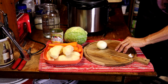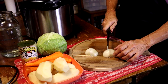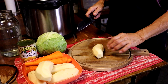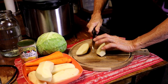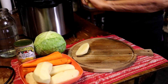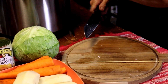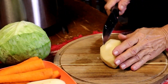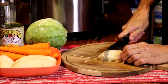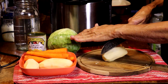I'm going to drop that in — just big chunks. Same thing with the potatoes, nice big chunks. And this is literally going to fill up this crock pot.